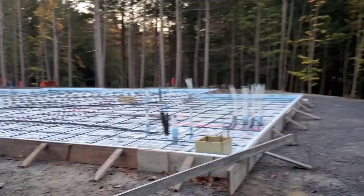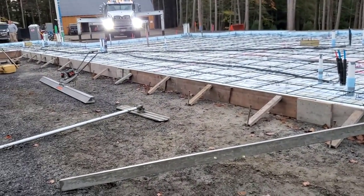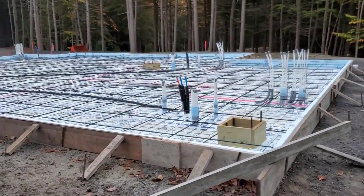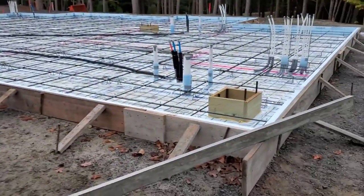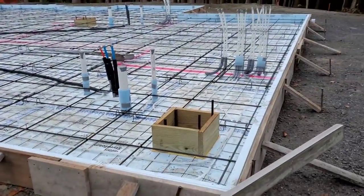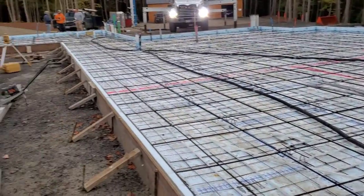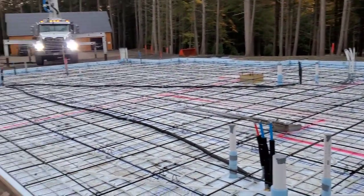Good morning everybody - we're here on this big house pour today, 75 yards. It's about 6:50 in the morning, just waiting for the concrete to show up. We're gonna pump it since this thing's about 10 inches thick - it'd just be a lot easier placing the concrete rather than having a backer truck to pull it out of the chute. So we're just waiting for mud, should be here any minute, and as soon as it gets here we'll get going.